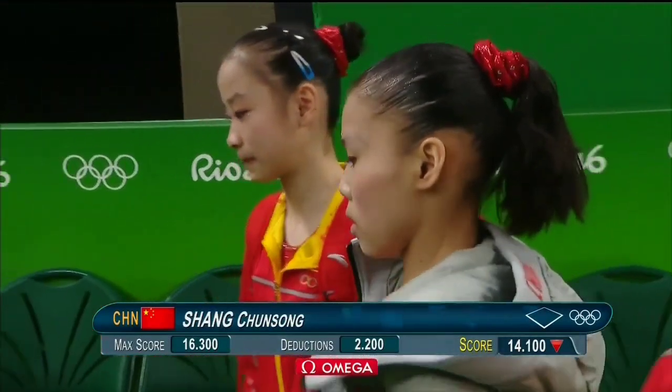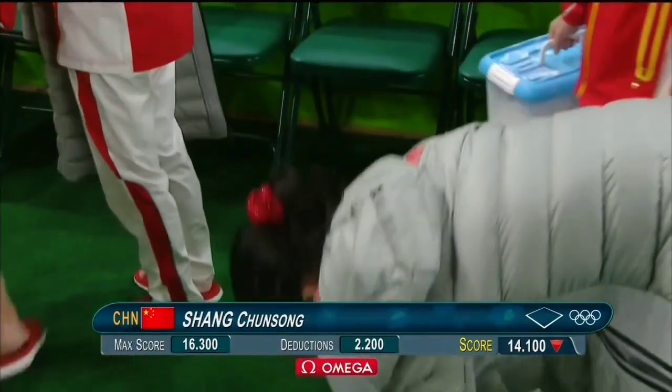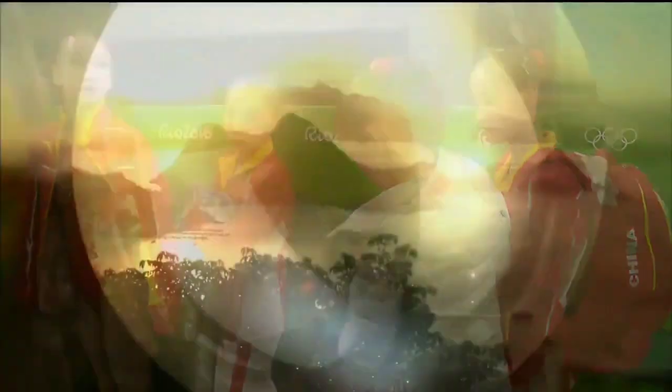Well, it's not an awesome score by any stretch. In fact, there were 2.2 worth of deductions. It's a 14.1, and a worrisome routine on this apparatus for China. One-and-a-half times around.